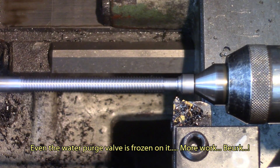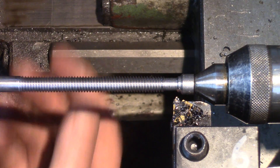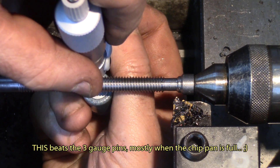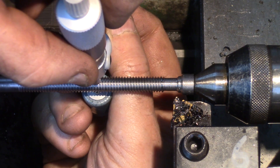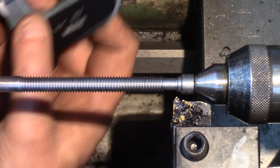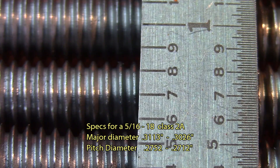Let's break this edge. Measurement: 72 and a half thousandths. Not bad — that's pretty good, right in the middle. Nice tread.